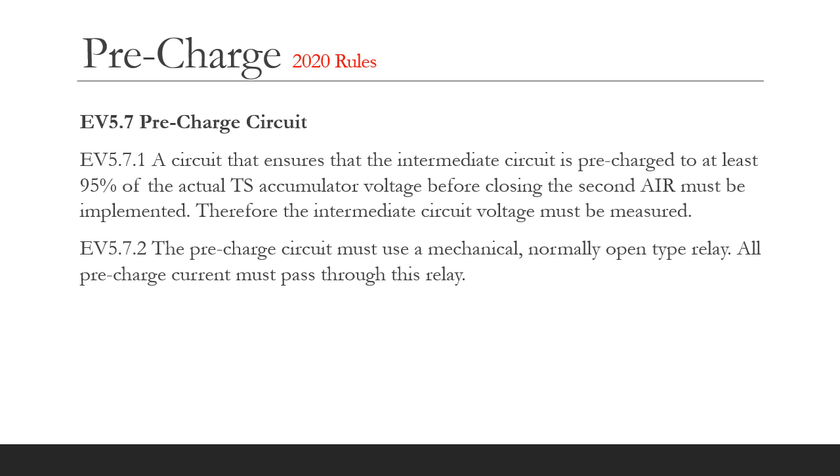The rules require that actual voltages be measured and compared. Therefore, the pre-charge circuit must monitor the accumulator versus tractive system voltages. It is no longer permissible to use an open loop method involving timers — that was removed from the rules a few years ago. The pre-charge must use a mechanical normally open relay.